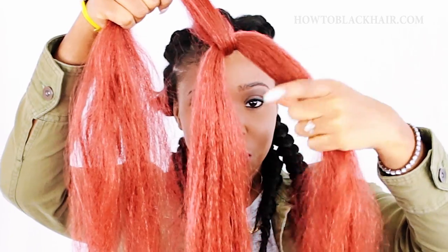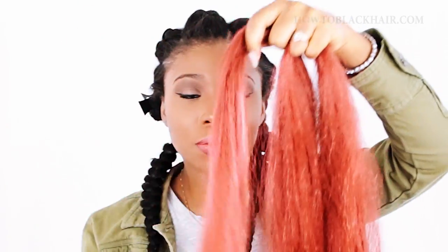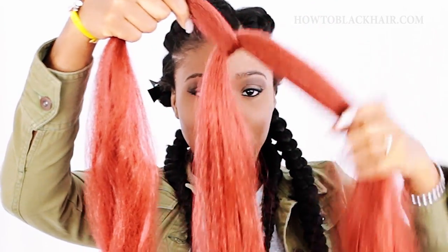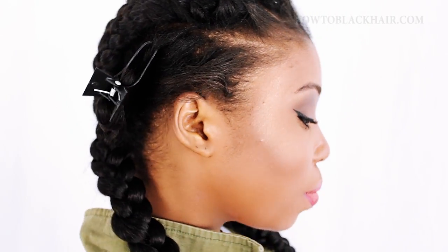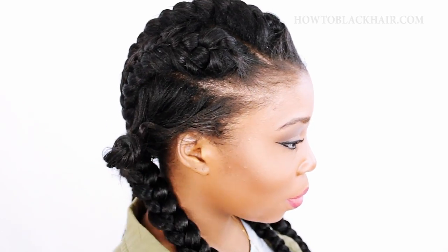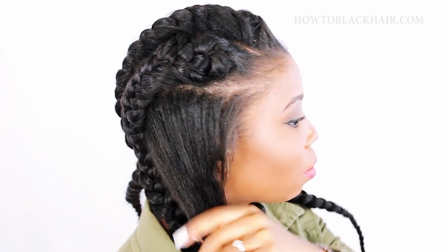It's very important that when you're doing this style, all legs of your braid are very equal. With your last section, remove the clip from your hair and use a wide tooth comb to thoroughly detangle and smooth through your section.